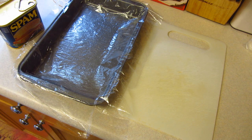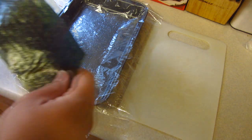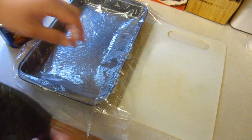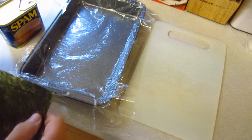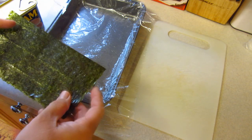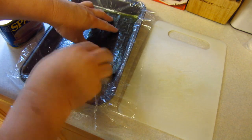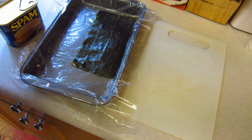Hey kids, today we're making pan spam musubi. I've always wondered about this because I've seen it before. Now this doesn't call for the plastic wrap in the bottom, but I was thinking if this gets melted to the bottom then it would be a waste of the seaweed, so I'm going to place that plastic wrap under there.